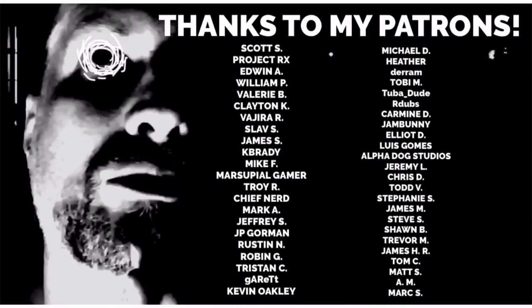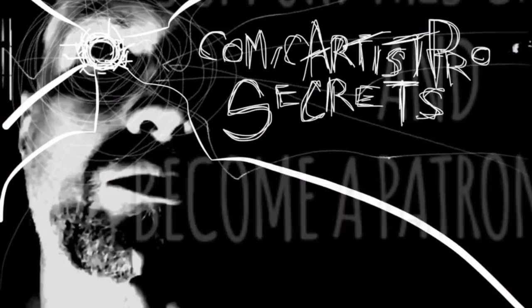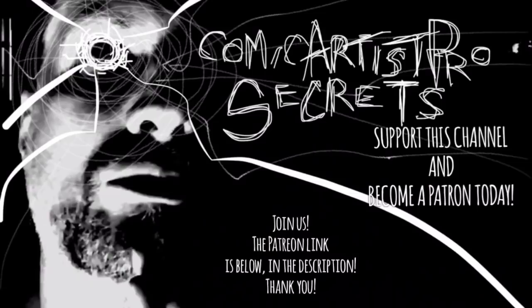It's no secret that I couldn't do this channel if it wasn't for support from you, my subscriber base, and my Patreon donors. If you'd like to join this community by pledging a dollar or more per month, go check out the link in the description below. And I thank you.